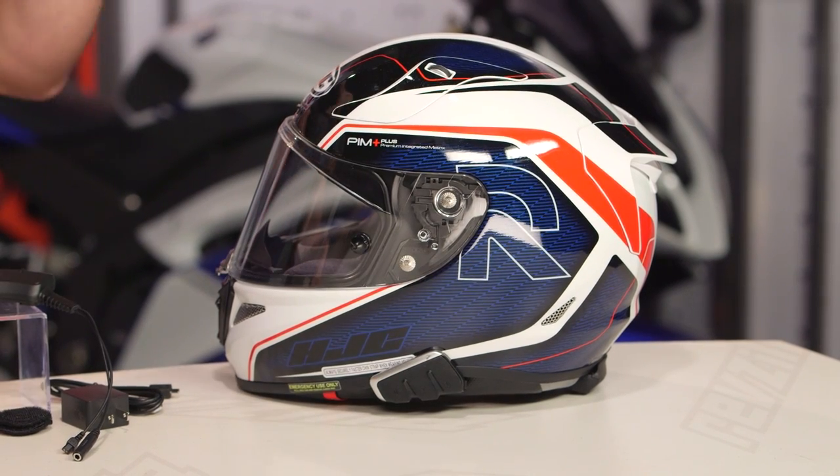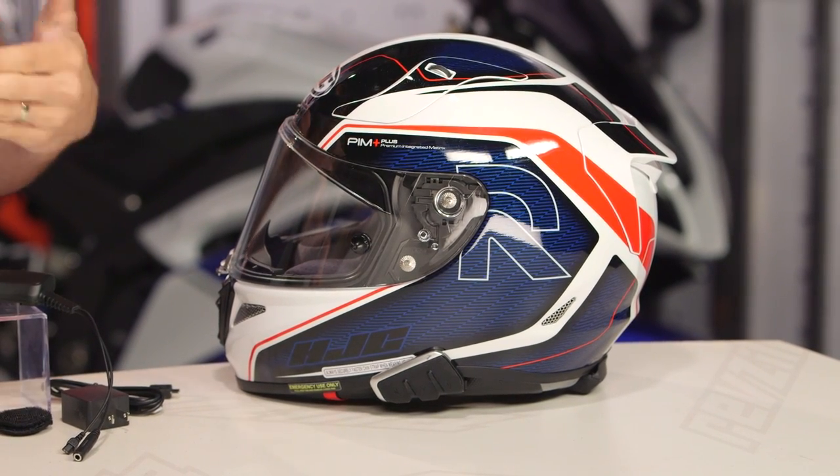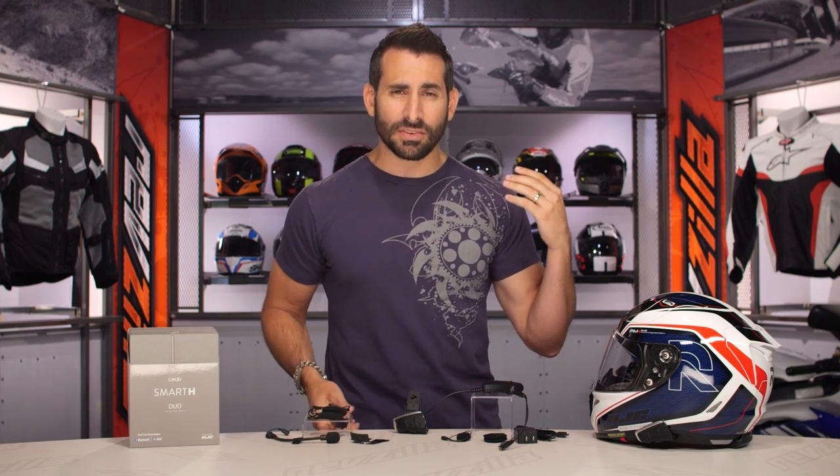It is a Bluetooth communicator using top-level technology from Cardo, giving you four riders, full duplex, a full suite of phone, GPS, and voice activation commands — all with Bluetooth 4.1. It's firmware upgradable.